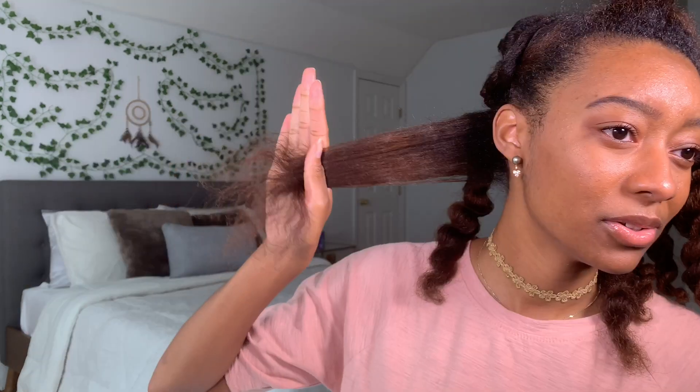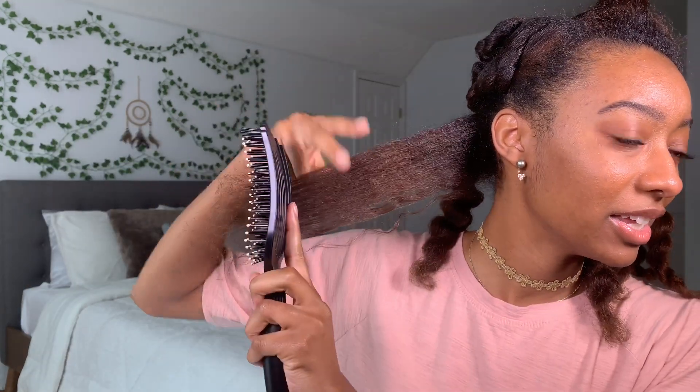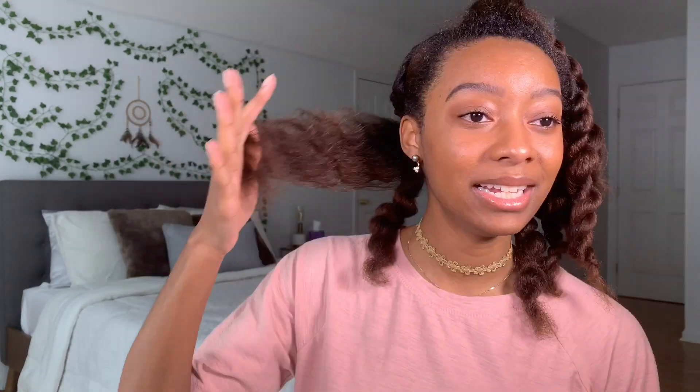I have my hair in these twists and I'm going to start taking them loose. I have my mirror in front of me so that I can see everything. Those ends are pretty dead — you can see through them. Any ends that I can see through, it's time to let them go. I'm just making sure everything is detangled decently before I actually start trimming.